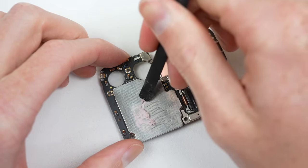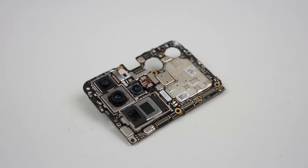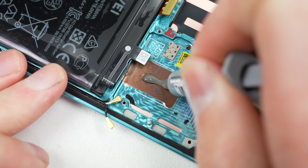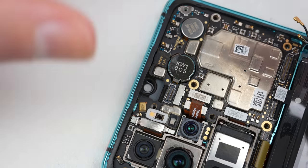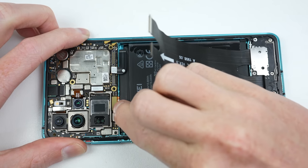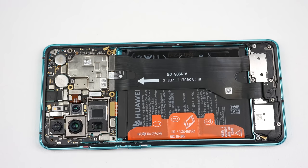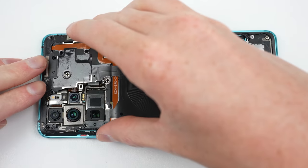Prior to installing the motherboard, I'll clean off the residual thermal paste from the back. Whoever repaired it previously clearly didn't take the time to replace it, but given everything else we've discovered, that doesn't surprise me. Coming back to the top of the phone, I can reinstall the proximity sensor before applying some new thermal paste to the copper heatsink. With that, the motherboard can be repositioned back into place. The front camera can be installed along with the remaining flex cables that attach to the motherboard.